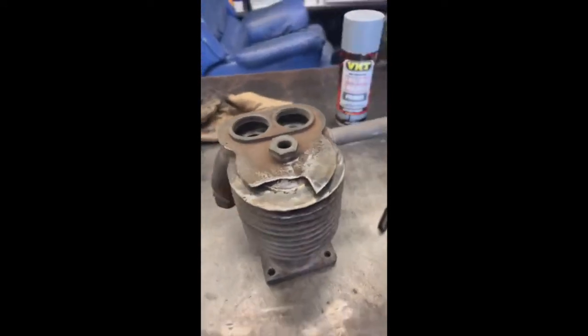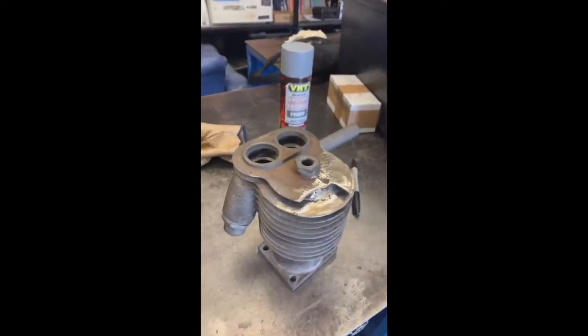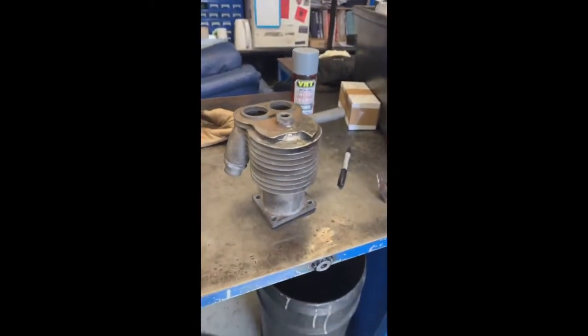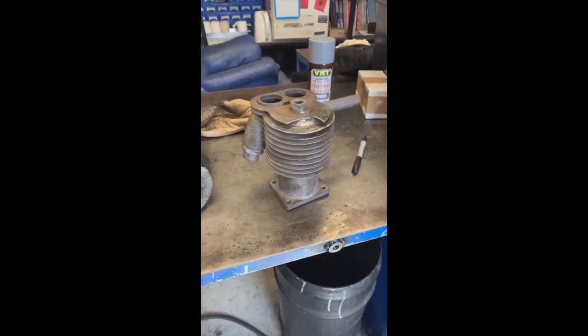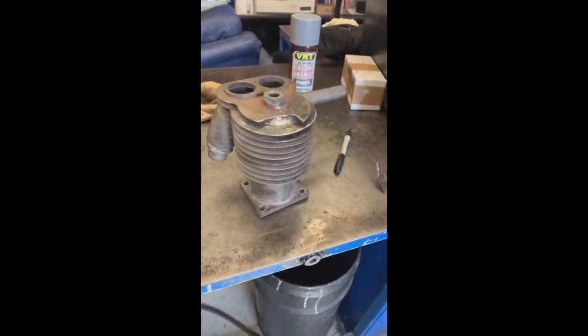Hello everyone, this is Vince from Bassendine Motorcycles. I'm doing a voiceover for this particular video because a lot of the information I said in the original recording was wrong.